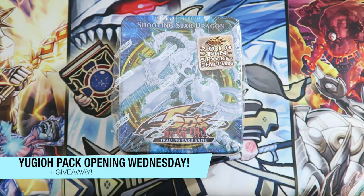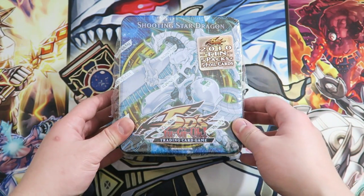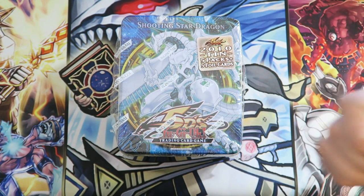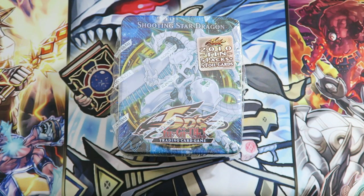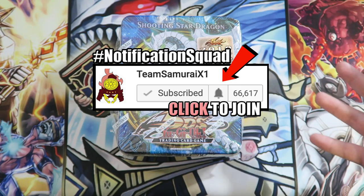Hopefully you guys enjoyed this video, and every single Wednesday there's always going to be a giveaway. All you guys have to do to enter is slap that thumbs up button, comment in the comment section below, and subscribe to this channel. Next week's video of Pack Opening Wednesday, I will leave the winner in the description box below. Make sure you guys click the bell next to the subscribe button to get notified. A huge shout-out goes to my notification squad for always being the earliest people to check out my videos.